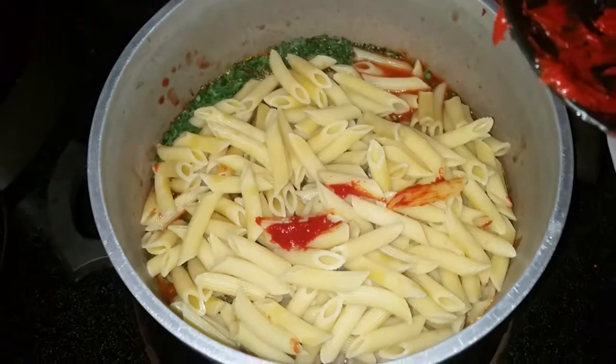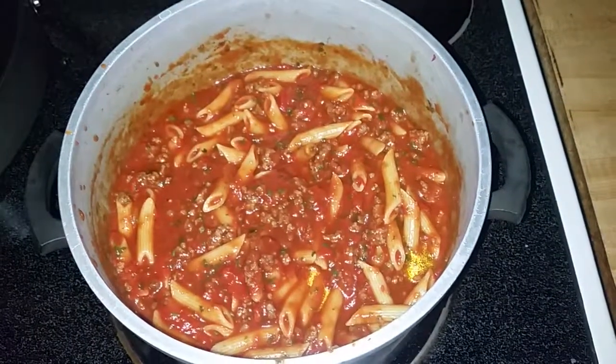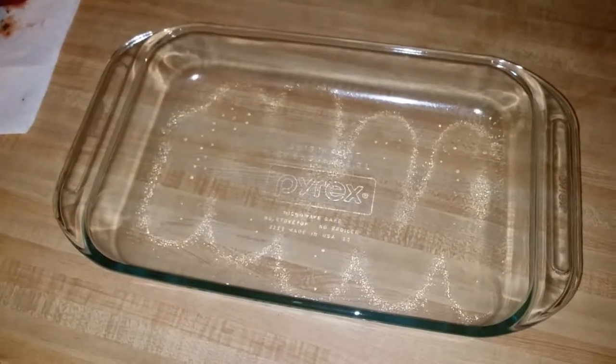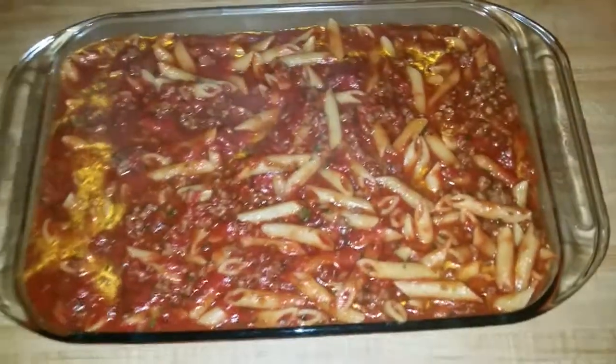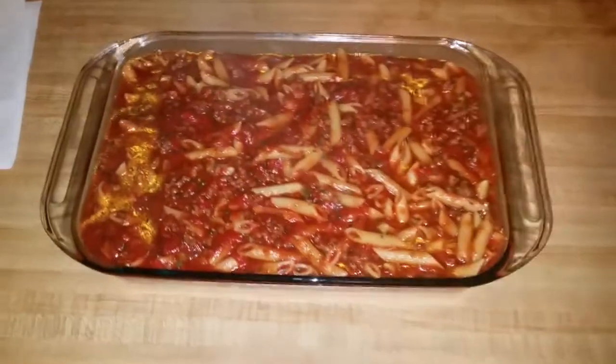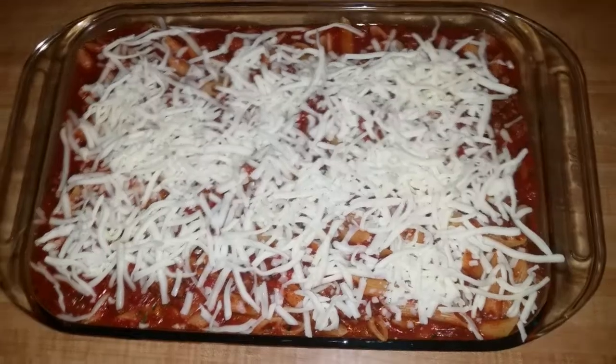We're going to put our pasta in and mix it all up. We've got the pasta mixed in with the meat and the spices. Now we're going to put our garlic in — garlic is in and mixed up in there. That is awesome. Now we're just going to put all that in our baking dish. Now that it's in there, we're going to add our mozzarella cheese on top. I don't put a whole lot of cheese because when it melts it expands a little bit. Once it's done it'll be completely covered, so that's perfect for me.